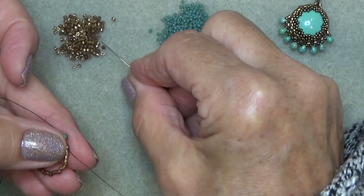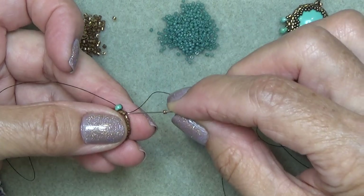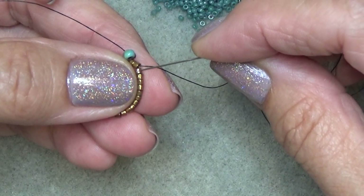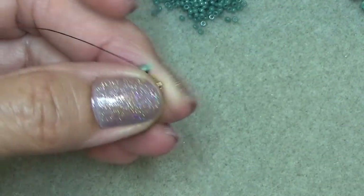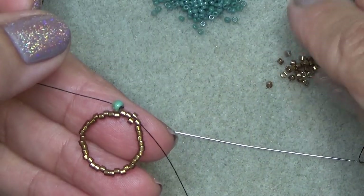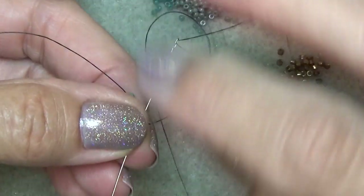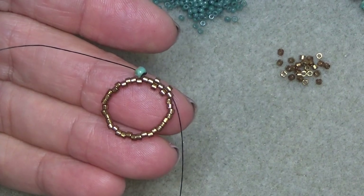I'm just going to make those into a circle by sewing through the first couple of beads. So now I'm going to do the standard peyote bezel - exiting a bead, going super tight, exiting this bead, skipping this bead, sewing through the next bead. Make sure that bead sits on top of the previous bead. Do that again - exiting this bead, skip the next one, sew through the following one. So you're going to do all the way around, meet me at the end and step up.